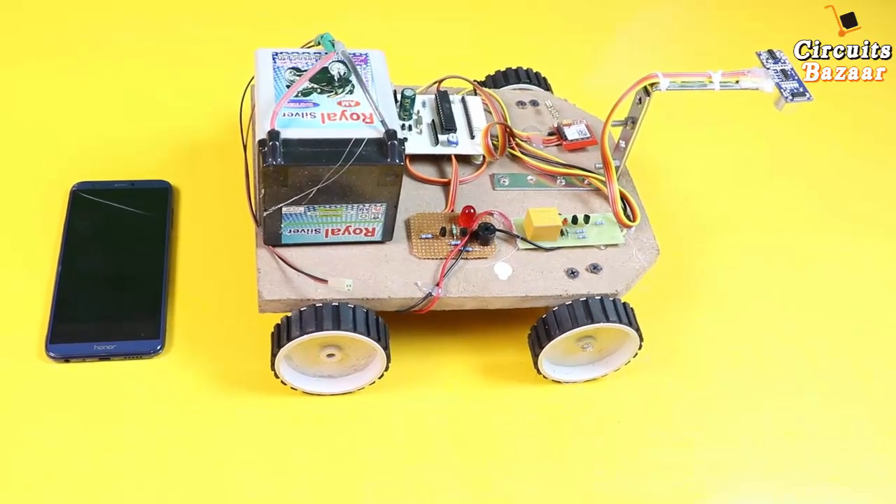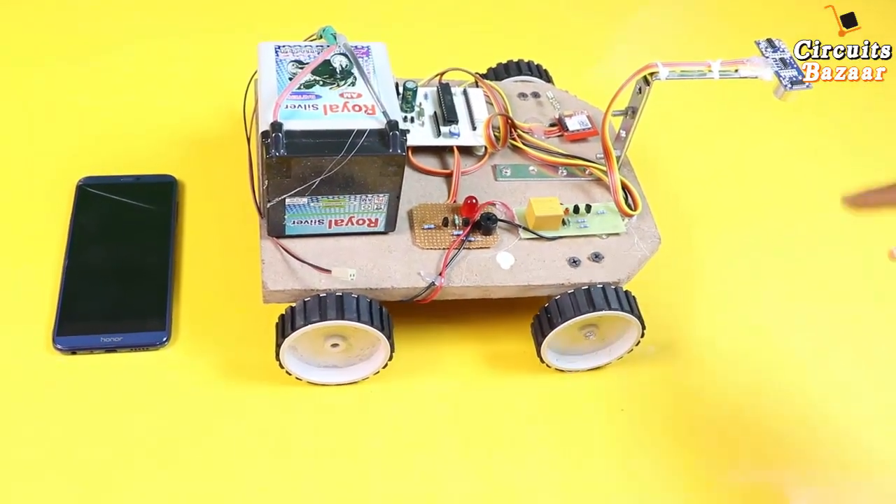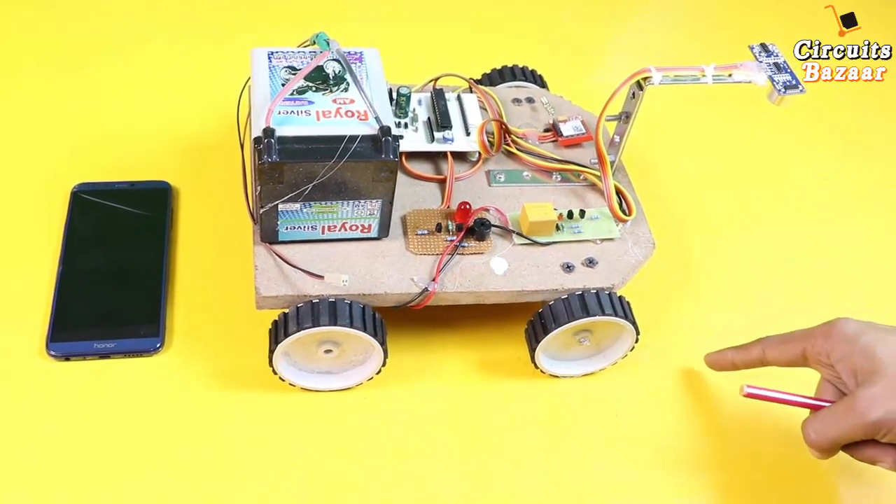Hello friends, I hope all are doing great. Today we are going to study the project: crack detection robot with SMS alert. If there is a crack on the railway track, a message will automatically be sent to the center.